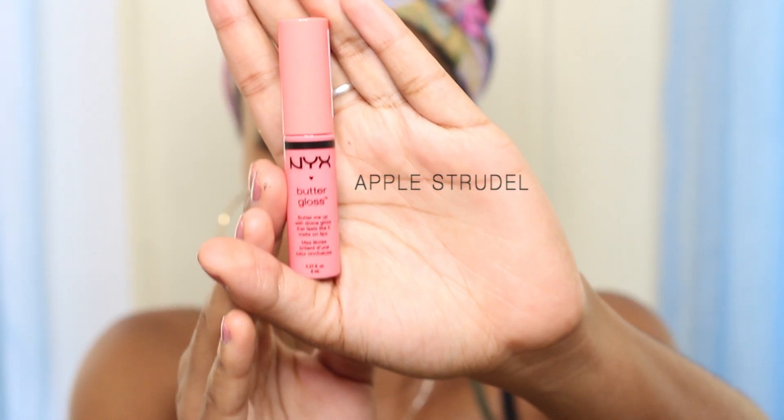Pretty much this is it — you just add your gloss. I'm using NYX Butter Gloss in Apple Strudel. Your eyes should come out looking something like this. If you try the look, please take pictures and tag me on Instagram — my information will be below. I hope you guys enjoyed it, thumbs up if you did, comment below, and thank you for watching!